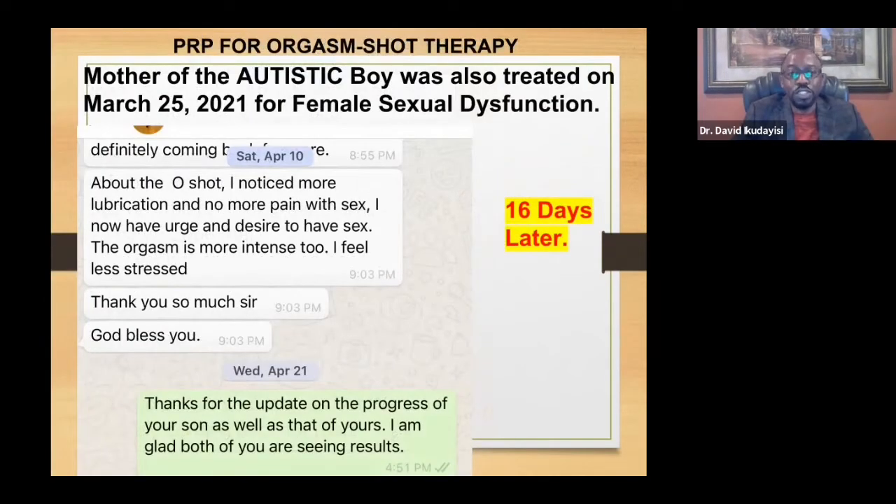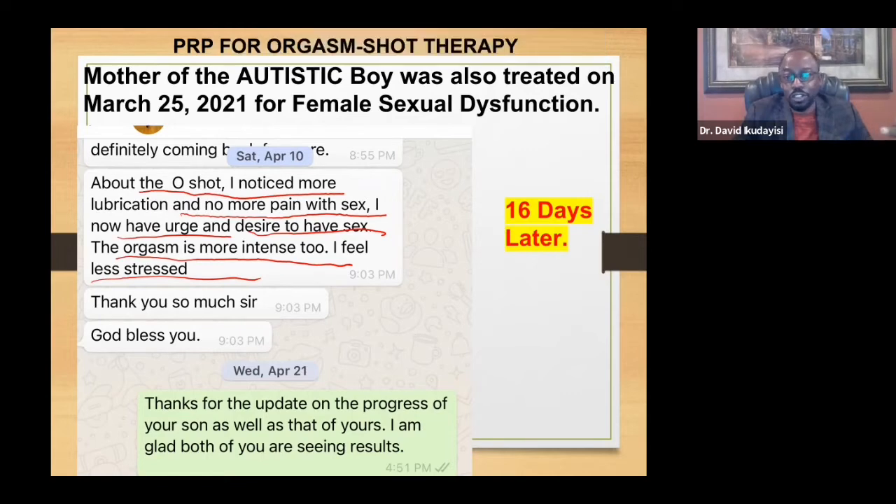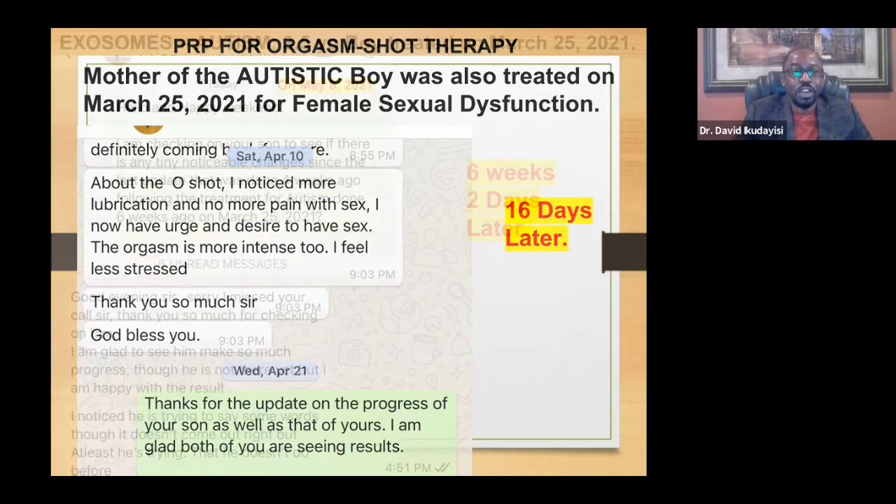I also treated the mother with PRP — the O-Shot — because caring for an autistic child is not easy, and she had lost interest in sexual relations with her husband. Since she had flown down from out of state, we treated her. She later reported: 'I noticed more lubrication and no more pain with sex. I now have the urge and desire to have sex. My orgasm is more intense. I feel less stress.' So if anyone listening has such issues they cannot even explain to their partner, the O-Shot therapy may help.